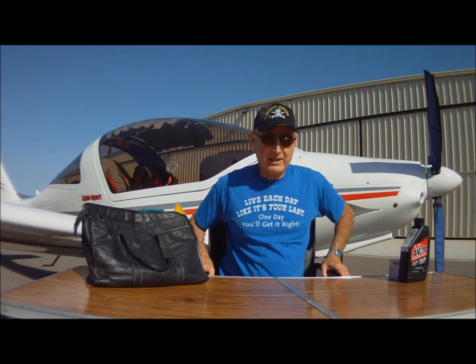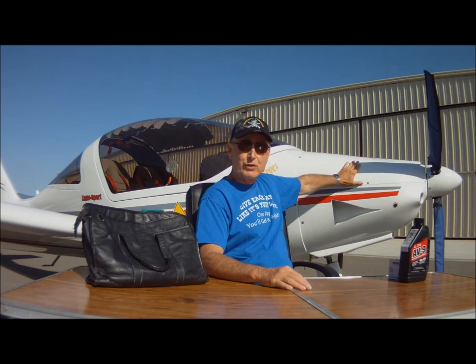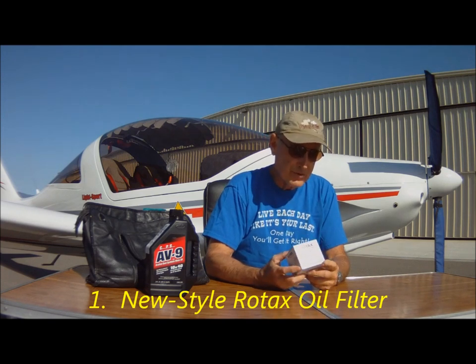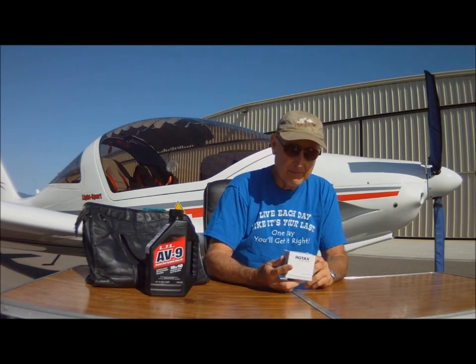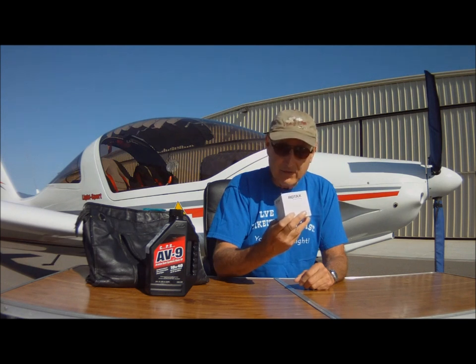Let's look at the four secrets for quick and efficient burping, as gleaned from a thorough review of the literature — both written and other existing videos — and from propping my engine here for more than 250 first flights of the day. Secret number one: be sure that you're using the new and improved Genuine Rotax engine oil filter, part number 825-012. This filter has design changes which restrict and reduce engine oil backflow, and this in turn makes the engine easier and quicker to burp.